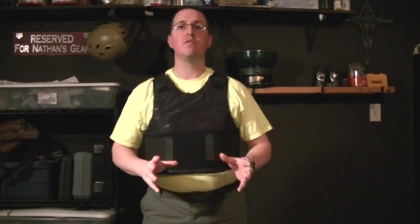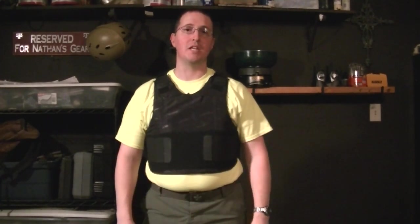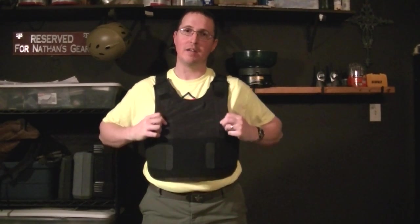Be on the lookout — my next video is going to be over hard plate vests, rifle level vests like the kind used in Afghanistan, and I'm going to cover what they do and how they function. I hope this has been educational for you, and as always, it's better to have one and not need it than to need it and not have it.